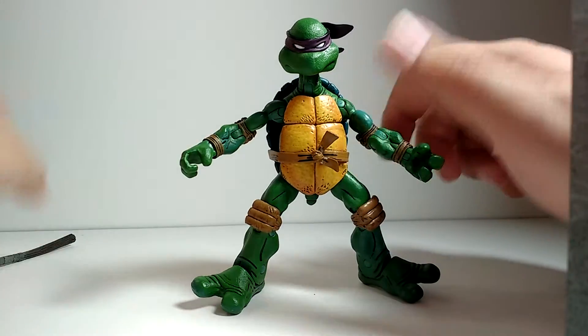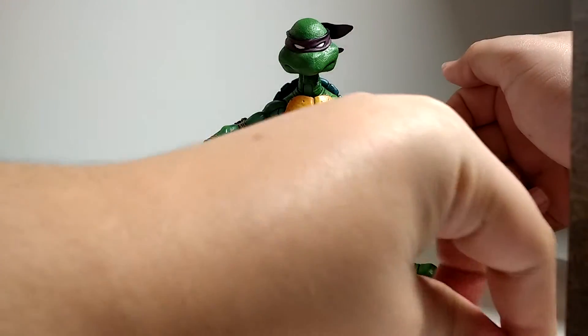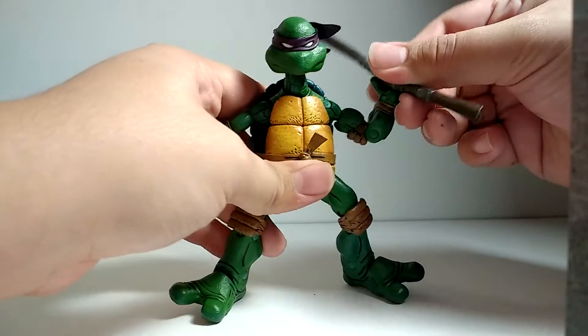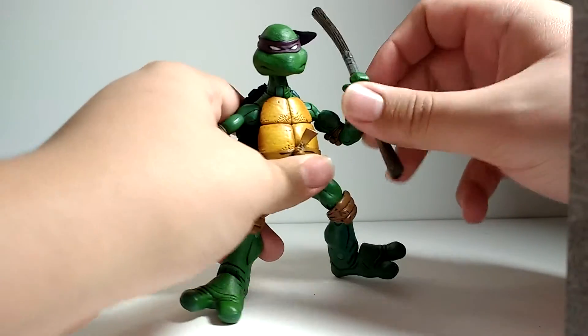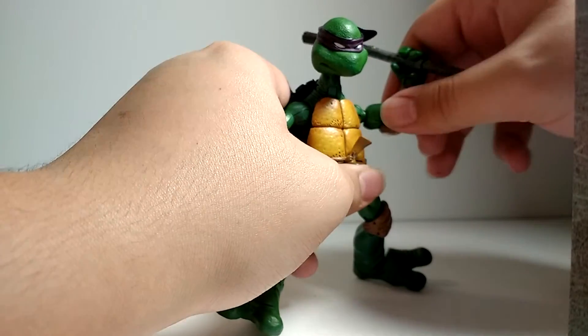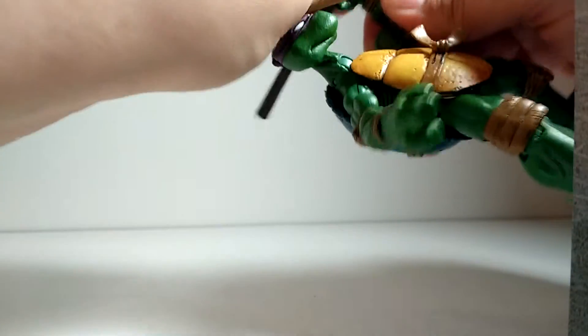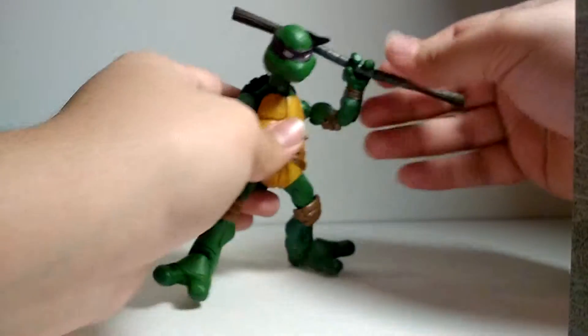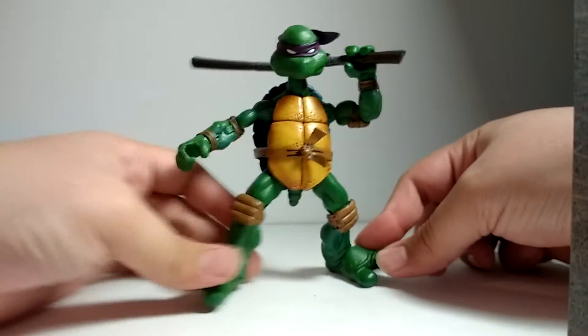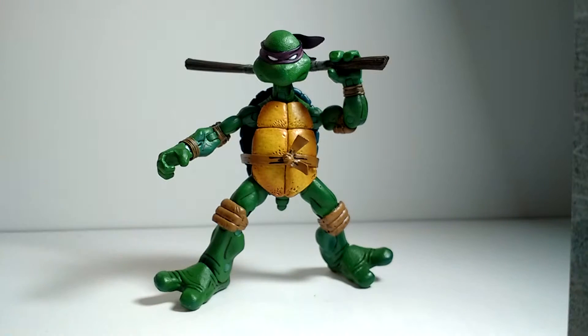And you can get him in some pretty cool poses. I'm not the best at posing just straight out — it takes me a little bit. Hold on, I think I got this. Oh shoot, I think I just almost broke it. It's a pretty cool pose right there.